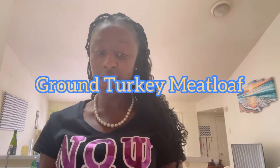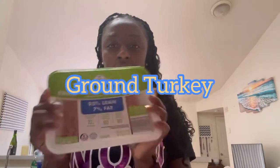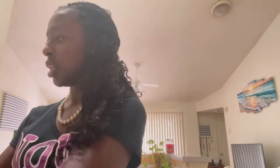I am making ground turkey meatloaf — a healthier option. So I got my ground turkey, I got my eggs, I have some bread, oatmeal, and I also have Worcestershire sauce and barbecue sauce. Sweet baby rays.